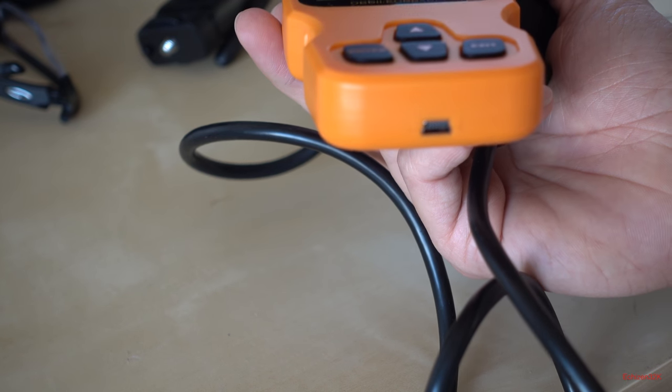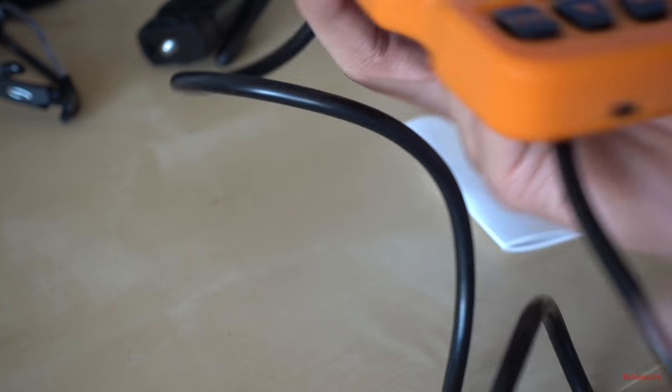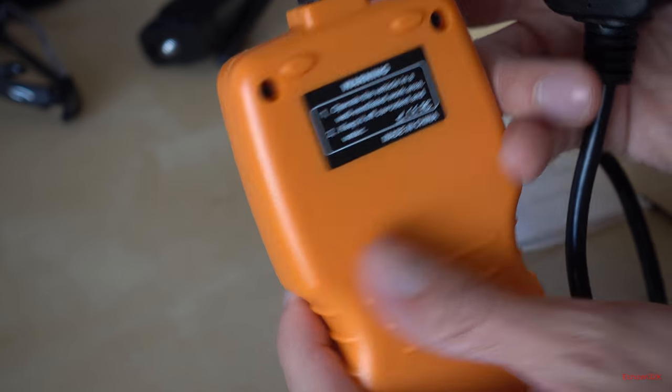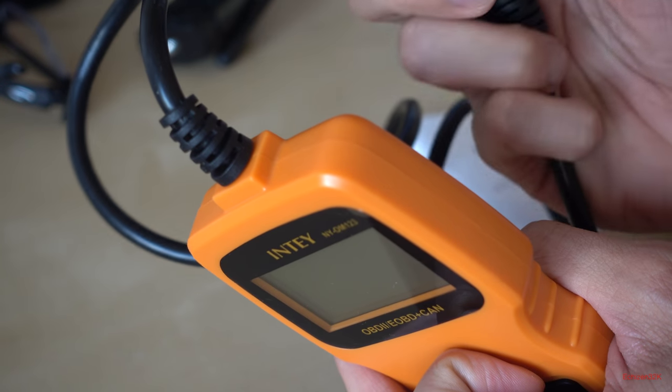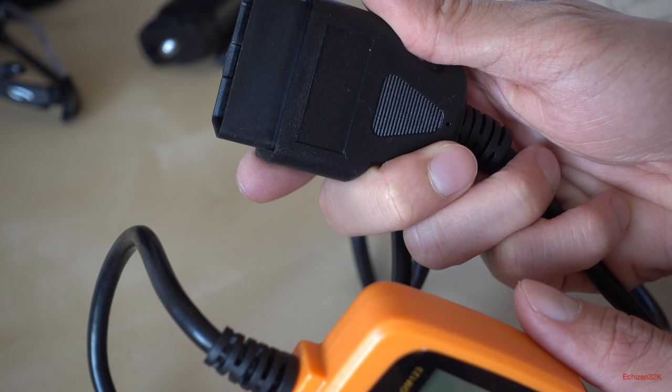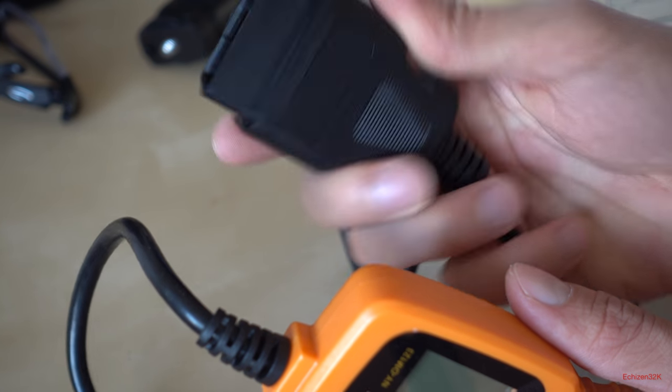I'm guessing the micro USB is for charging, pulling information from the device, or updating firmware. So it's pretty handy — that way you can get all the latest updates. There's a warning label on the back. Let's go outside and plug this into my car and see how everything goes.